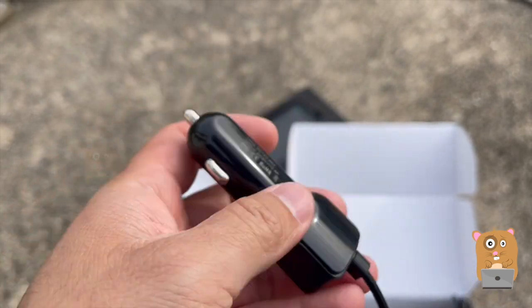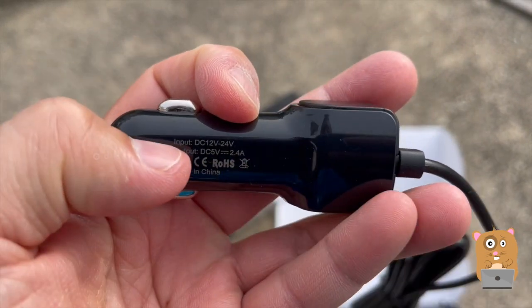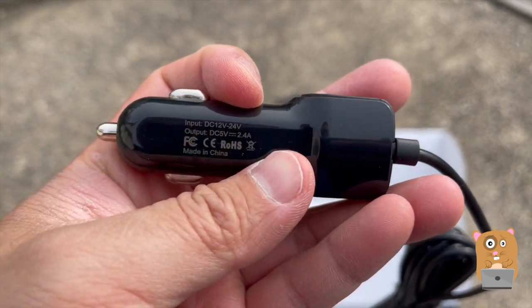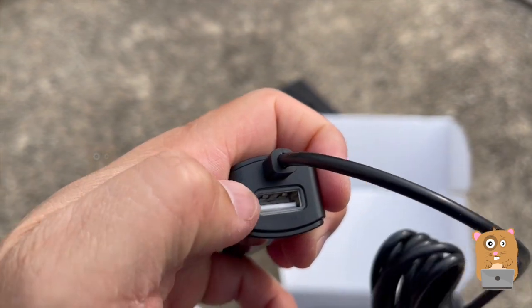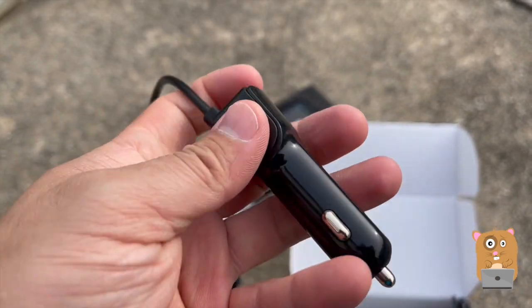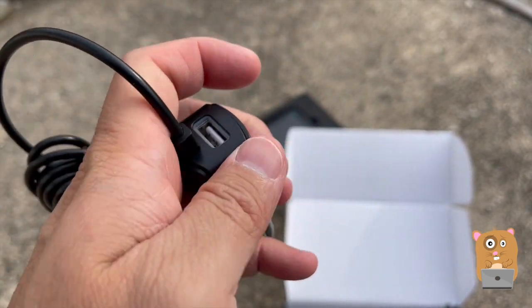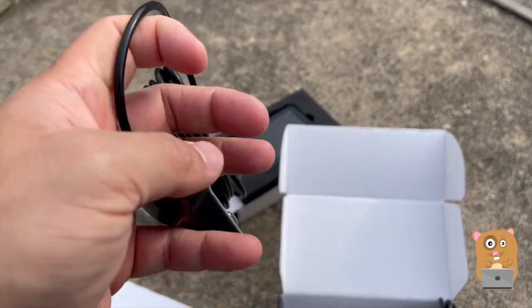For the cigarette power port — this is the one that's for the monitor. It inputs at 12 to 24 volts and outputs at 5 volts, 2.4 amps. What caught my eye was there's a USB port there. So even though this is going to consume a cigarette power port, I can still plug my USB cable in here and charge my smartphone or my tablet if I wanted.